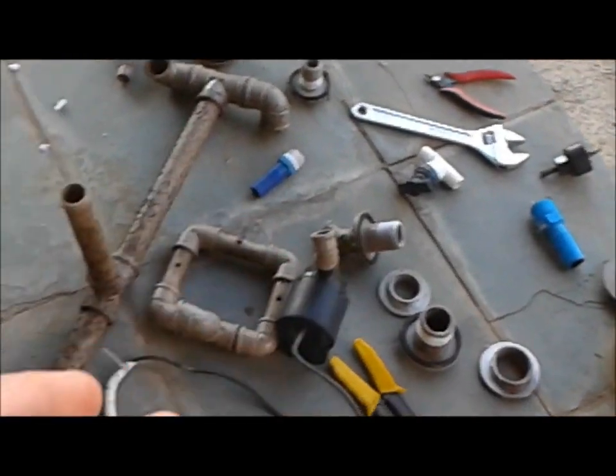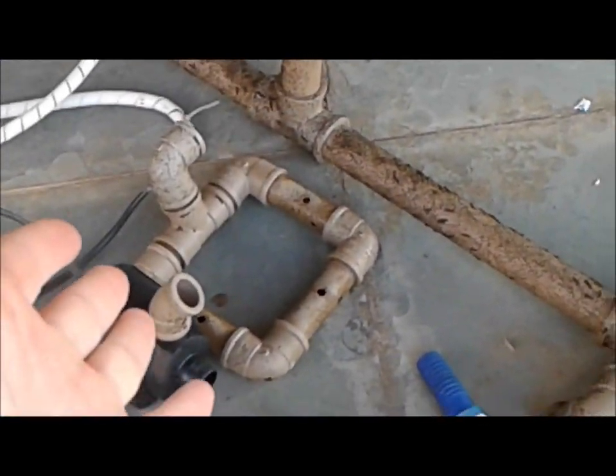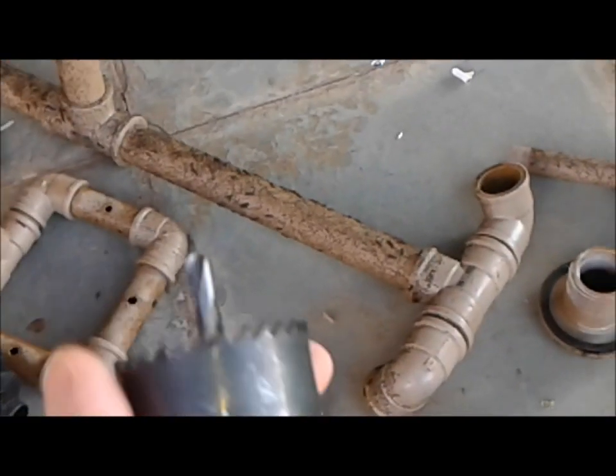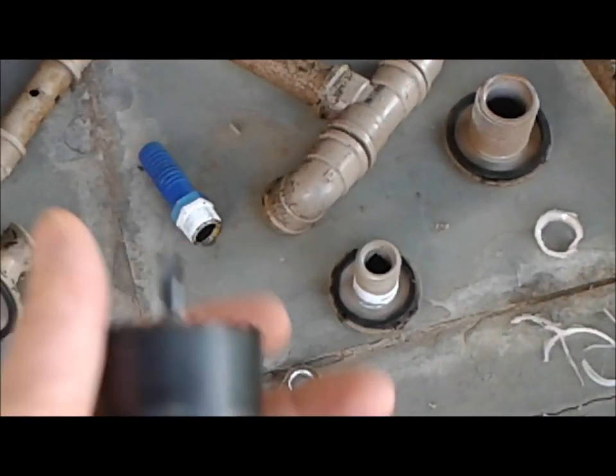Here I have all the major components: connections, flanges, bulkheads, and the radial flow filter discharge pump from the old radial flow filter, ready to go to the new one. All I have to do now is drill some holes — I already have the markings — piece of cake.